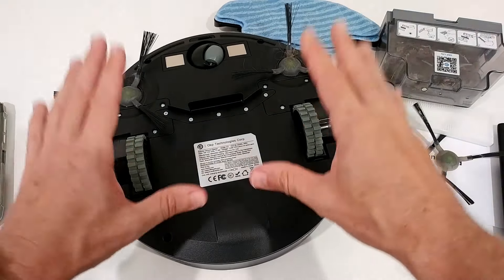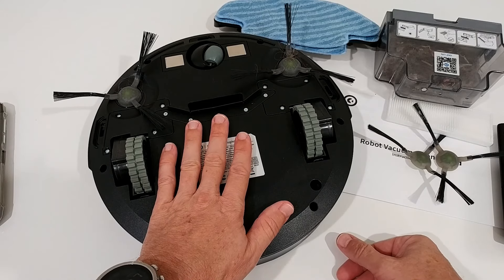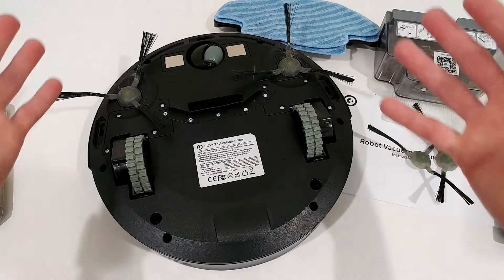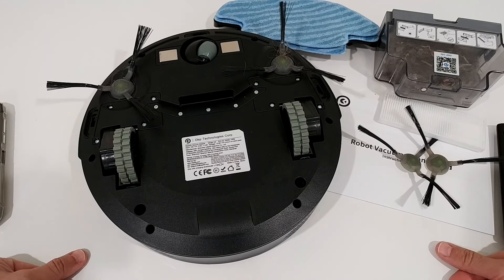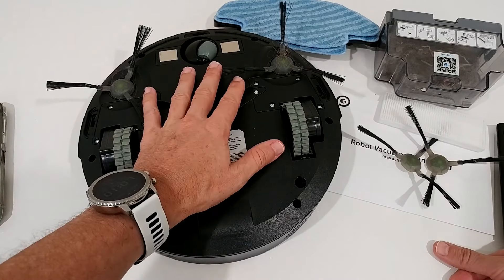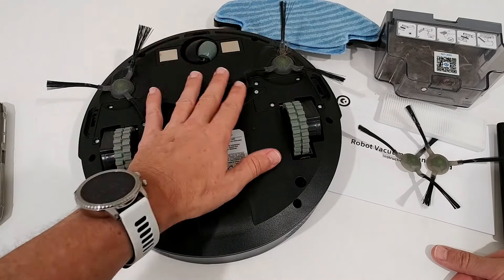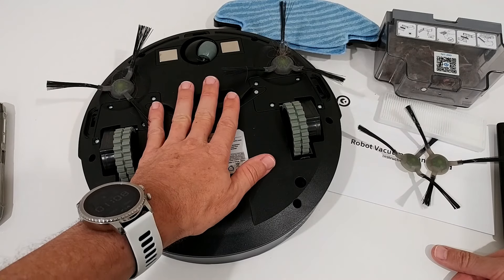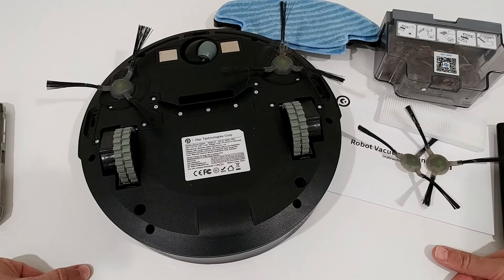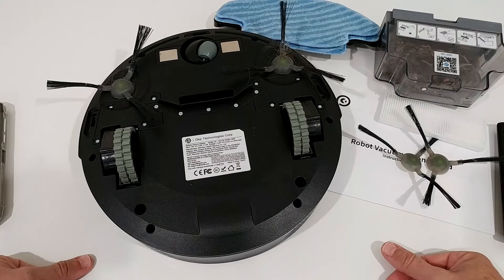Here's the underside. The big difference to some high-priced devices: there is no center brush. With many vacuums, a center brush picks up most of the dirt, but here we don't have one. This isn't necessarily bad — it can actually be an advantage, because the center brush is one of the most sensitive parts, where things get entangled and damaged. I've already had jewelry destroyed by one. This simpler design means less damage to both the robot and your belongings.